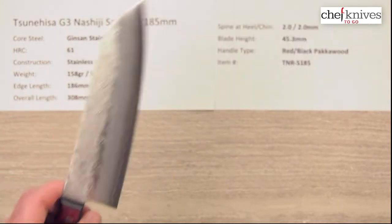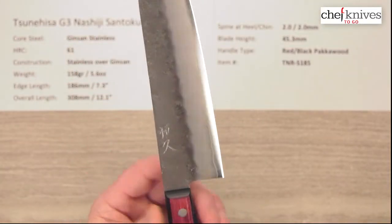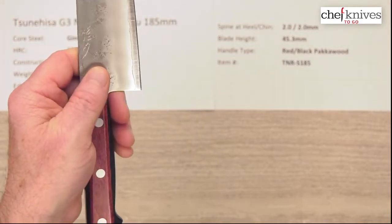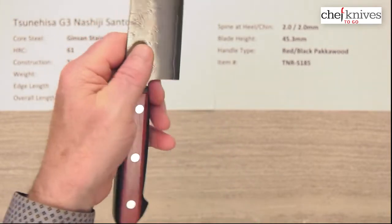I think it's a nice package. The blade height is a little bit over 45 millimeters at the back. You've got a great spot here for your finger for a pinch grip, and you've got pretty decent clearance there as long as you take care with your fingers.